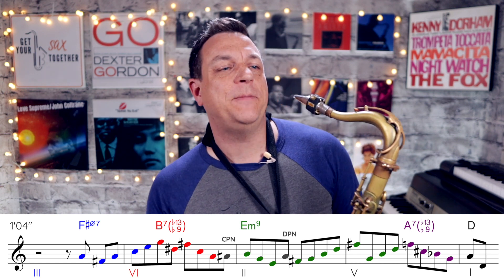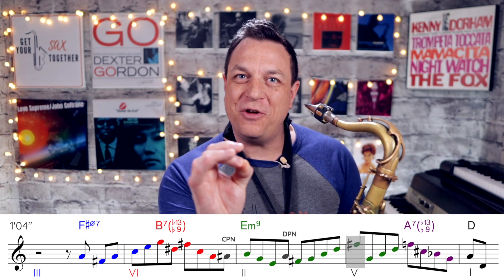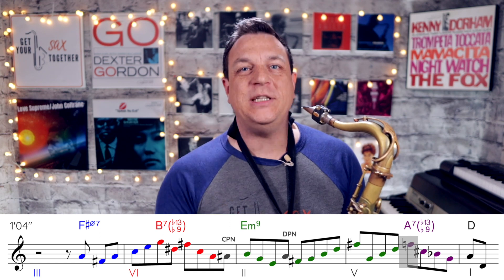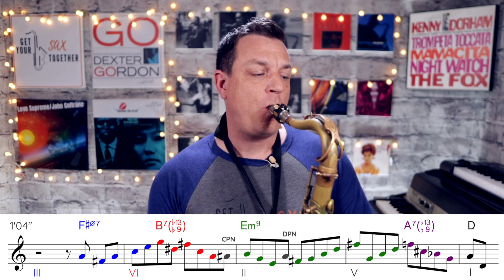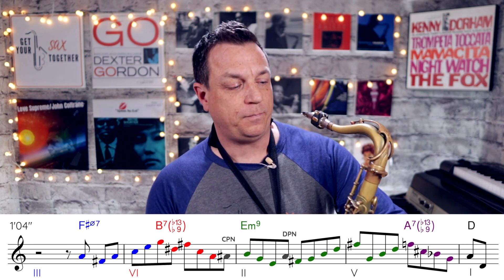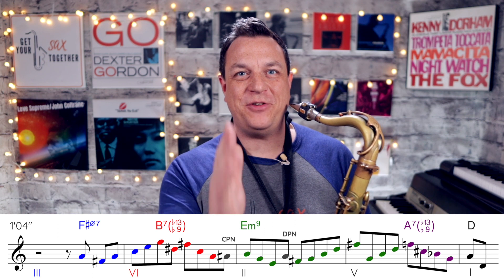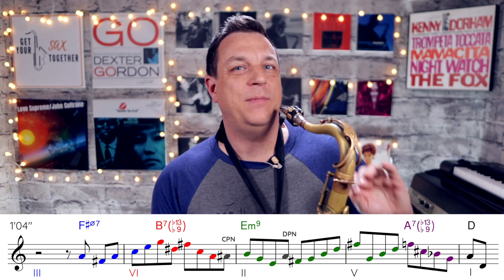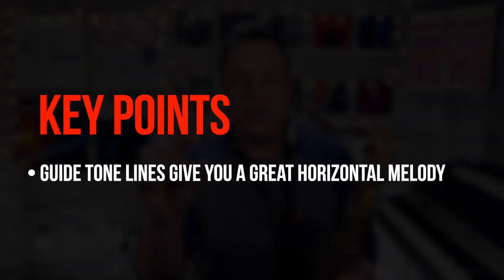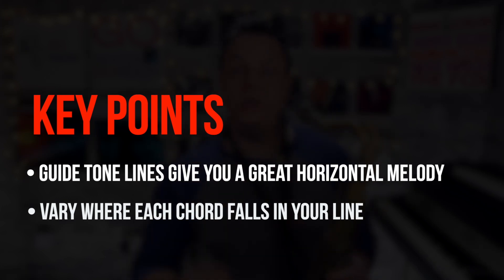What Sonny Rollins does, especially at the end of this phrase, is in the last measure he goes from the F-sharp — which is the 9th of E minor 7 — to the F-natural, which is the b13 of A7. Typically you'd expect the next note to be an E to resolve onto the Dmaj7, and that's what players like Hank Mobley and Sonny Stitt do. So the first point: look for those guide tone lines, and remember you can delay and anticipate the harmonic rhythm of where the chords fall.